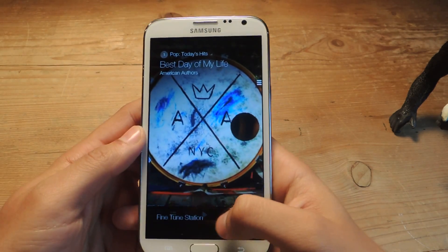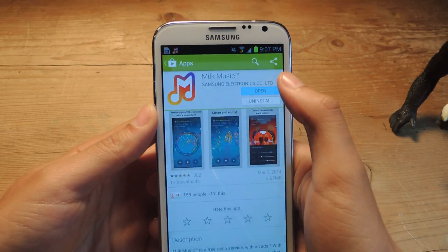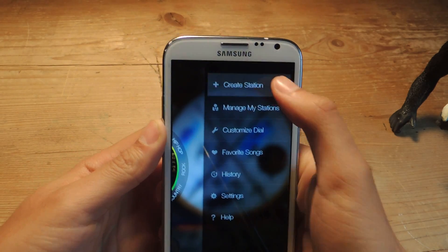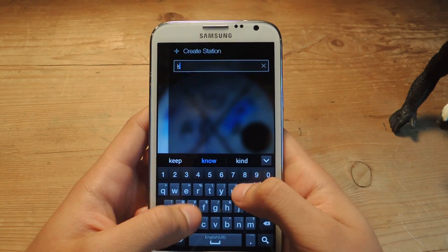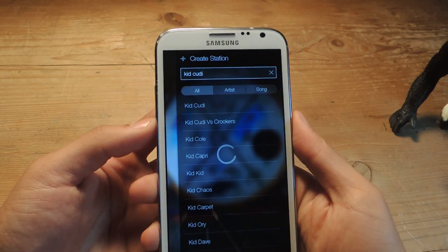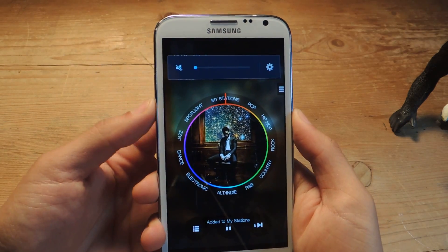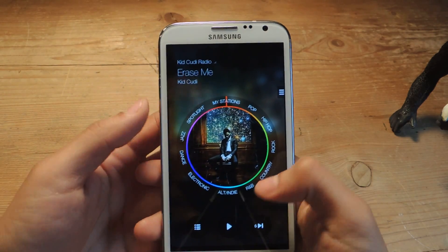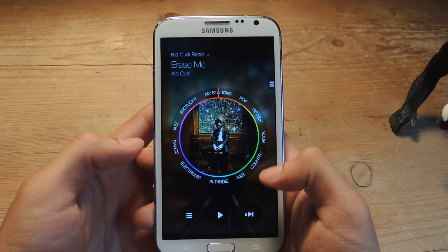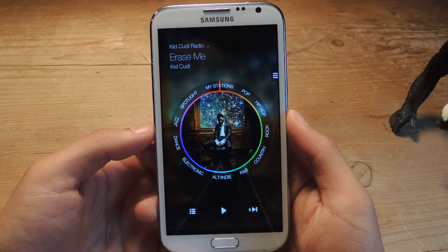So now I'm going to show you a little bit of the application. If we head over here, you can create a station — so I can type in Kid Cudi, and as soon as I press that, it'll make a station for any of the songs. You have six skips for each station. If you change the station, you'll get another six skips, and it's per hour, so that starts over after the hour.